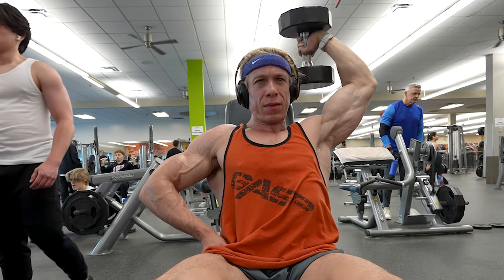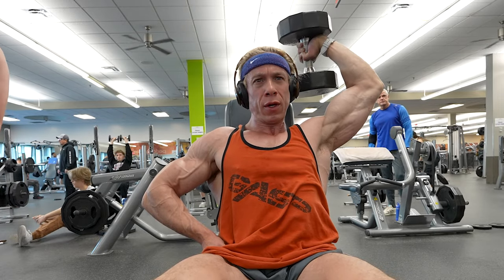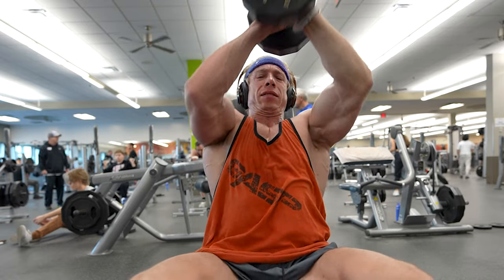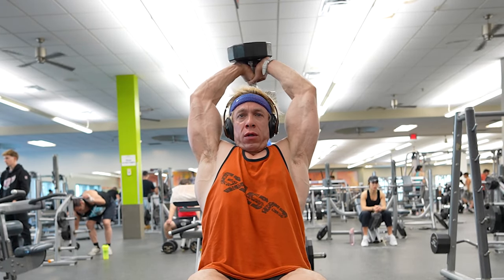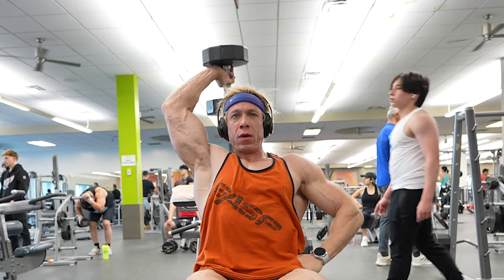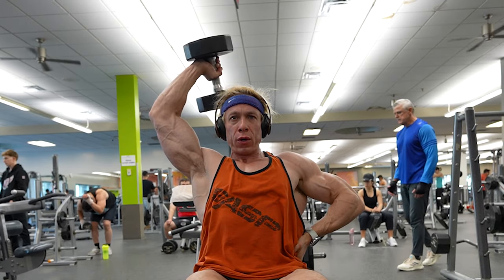In this next part, I'm not really counting reps. Instead, I'm focusing on the burn in my muscles, the quality of my form, and maintaining a balance both in my body and my mind. Having a positive mindset is crucial, especially for getting through these long, intense workouts. It's about pushing through barriers while staying connected with your body and environment.